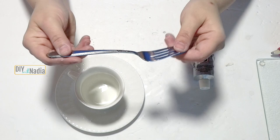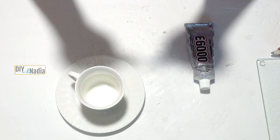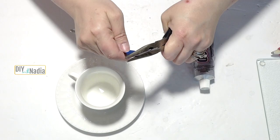Make sure it's a bendable fork or some kind of pliable but strong wire. A fork seems to be the best for this project. Now I'm going to start by bending my fork.